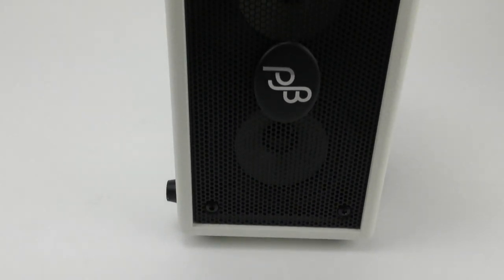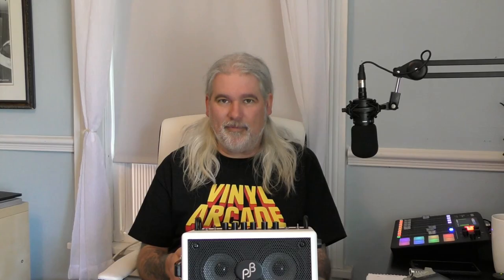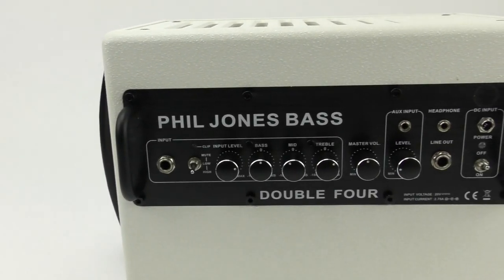This is a 70-watt bass amplifier. How it works is there are two separate 35-watt amplifiers, one for each of the 4-inch neodymium drivers. They run up into the preamp section, which is actually run by a little microprocessor computer. That takes care of your bass, mid, and treble controls, and things like that.